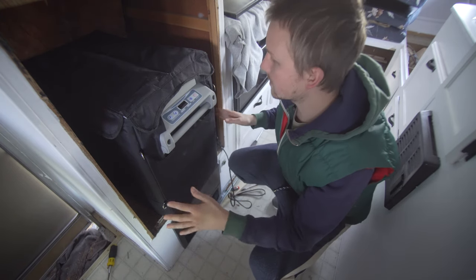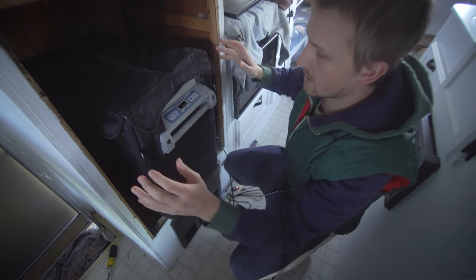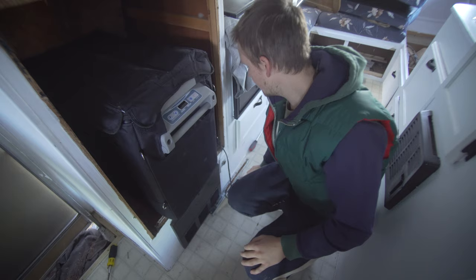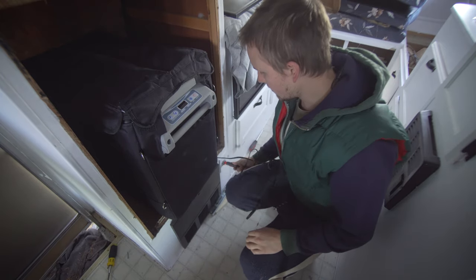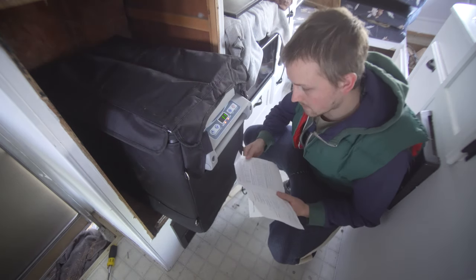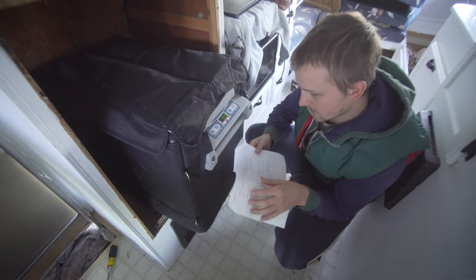I'm going to be building a drawer for this to sit on, but before I do that I just want to test this thing out. This is the Chili Moose 52 liter. It came with a cool little case that's actually insulated, so that's going to keep this thing cold longer, preserving your battery. It has a 12 volt plug on the back. Right now we have a temperature reading of 11. Looking at the manual, there are some switches on the back that you can set for when it starts and when it shuts off, so you're not left with a dead battery, which is pretty cool.